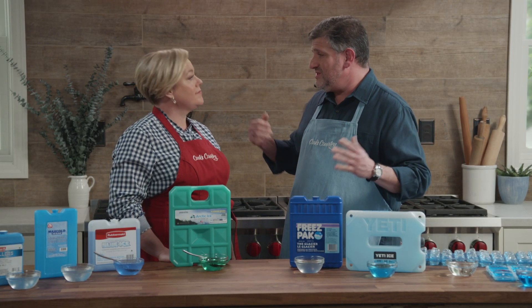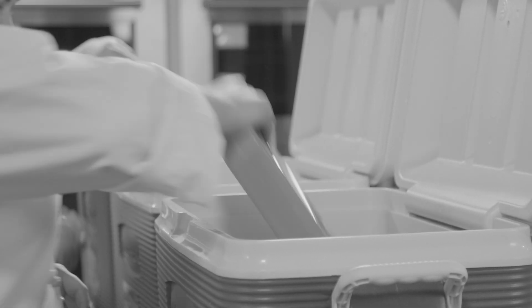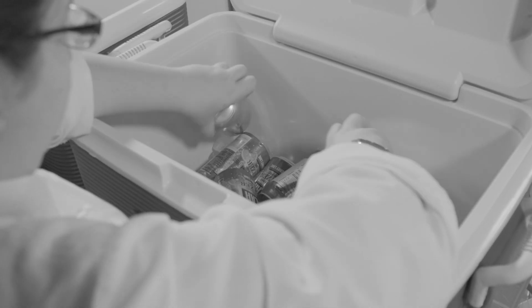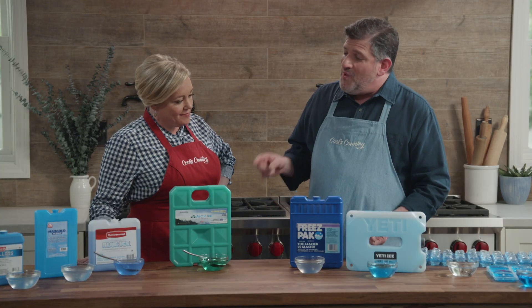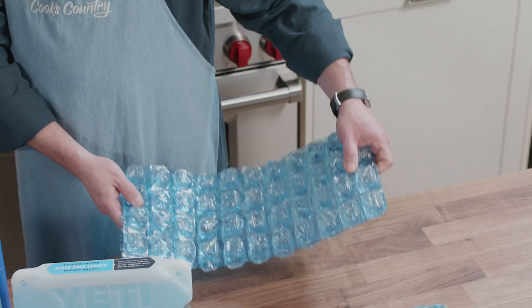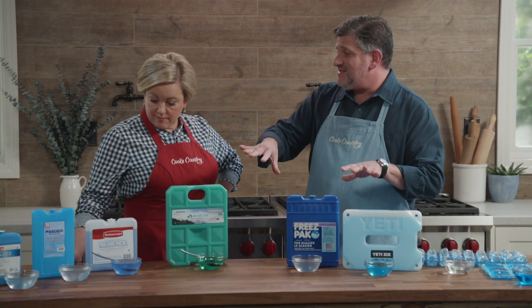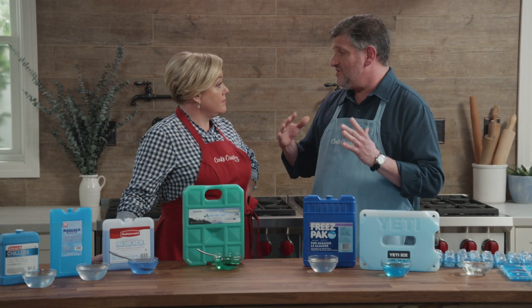They got large rolling coolers, 38-quart capacity, and lined them with the packs — as many as would fit in a single layer. They put in 24 cans of seltzer and soda at about 40 degrees. With the quantities equalized like that, they all kept the contents of the cooler at 50 degrees or less for at least eight hours — great for a picnic, tailgate, or party. The ones that got above 50 degrees first were the ice blankets, which lasted for less than 24 hours. All of the other ice packs kept things cool for 24 hours or longer.